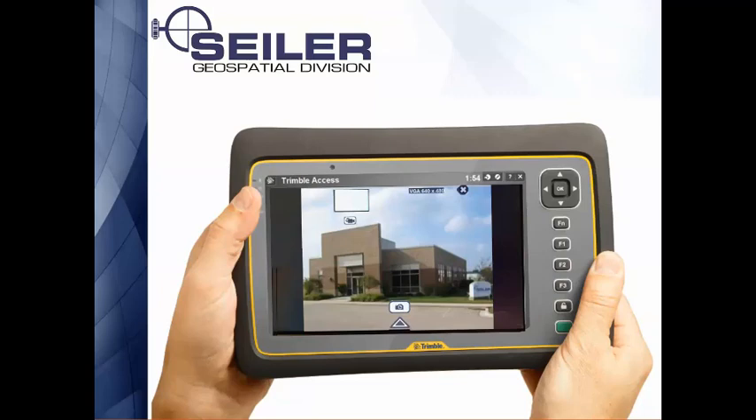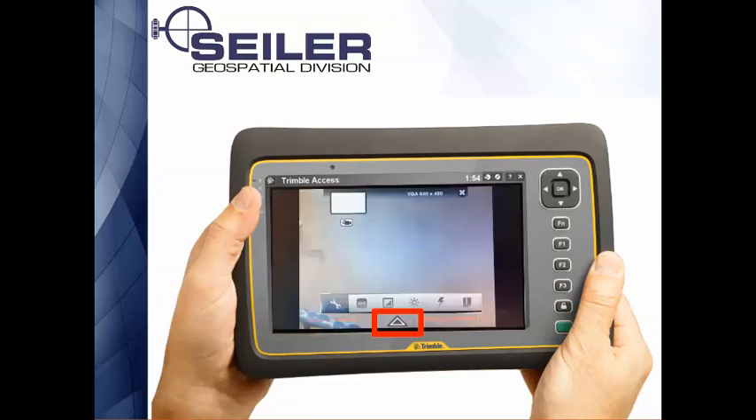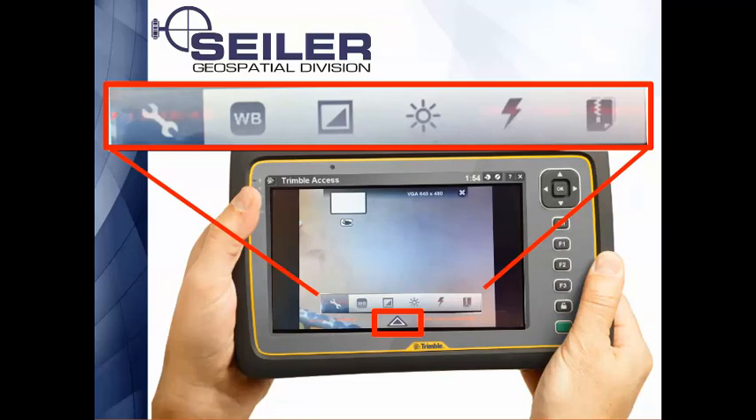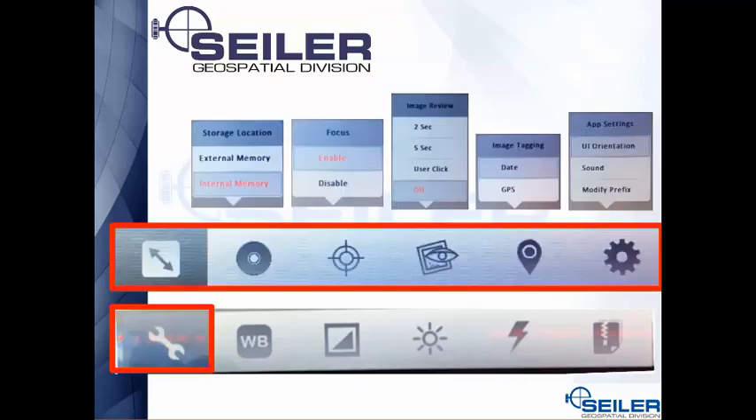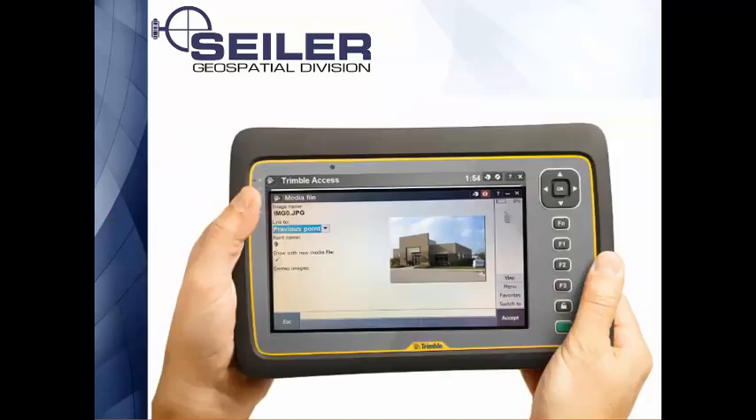When you bring up the camera on an original Trimble tablet, you see a preview with some information on the screen. Hit the little arrow at the bottom of the page to bring up all your settings — white balance, exposure, and image quality. By default it's showing normal quality; if you want higher resolution, change that to super fine. Hit the gear icon for even more settings. Once you take the picture, just like on the TSC3, hit OK and the picture shows up in your media file to attach to the previous or next point.